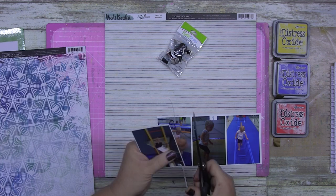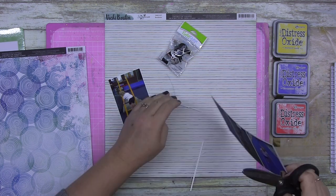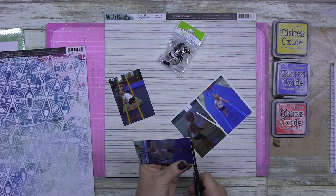G'day guys! This one is super simple — I wanted to not do lots of mixed media on this one. I wanted to just sort of work with the papers.